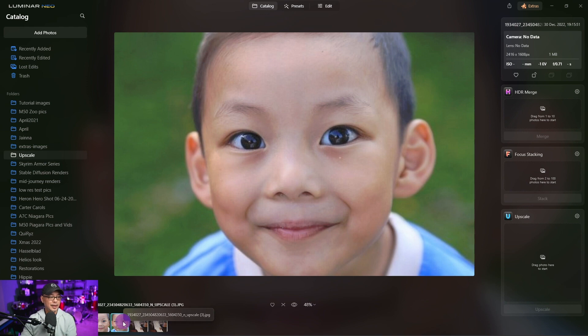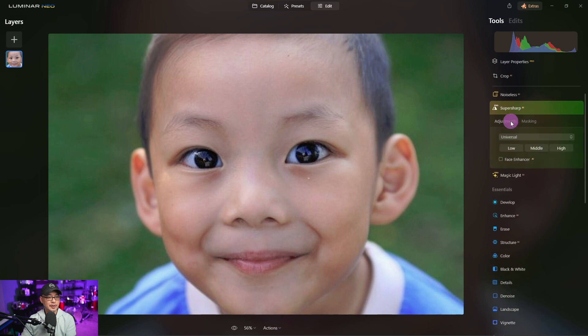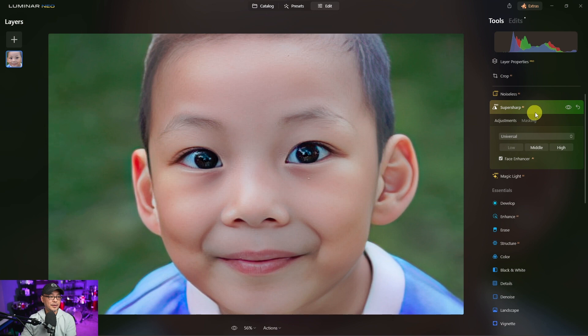Now let's take a look at SuperSharp AI. I'm going to use the same image — the upscaled image — and this is the version without face restoration. So we simply go into our edit section, click on SuperSharp. You'll also see face enhancer here. I'm going to check that off, click on low, leave it on universal. And as you can see, we have the same results.